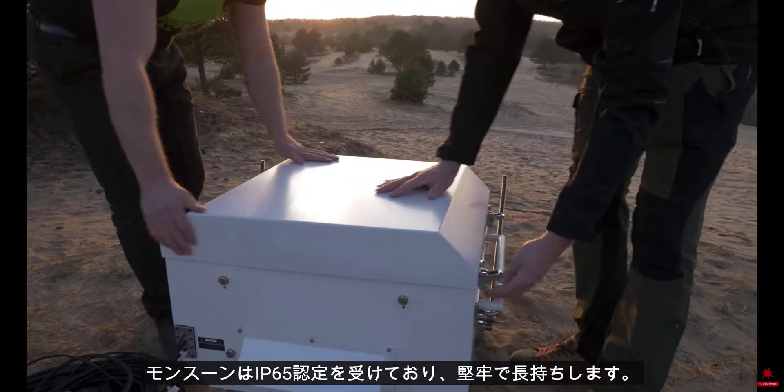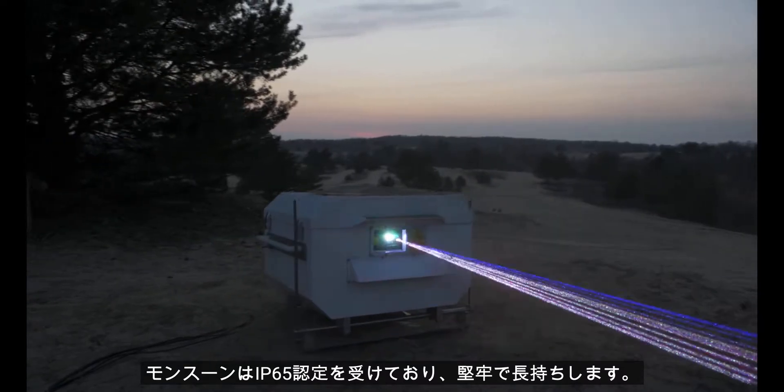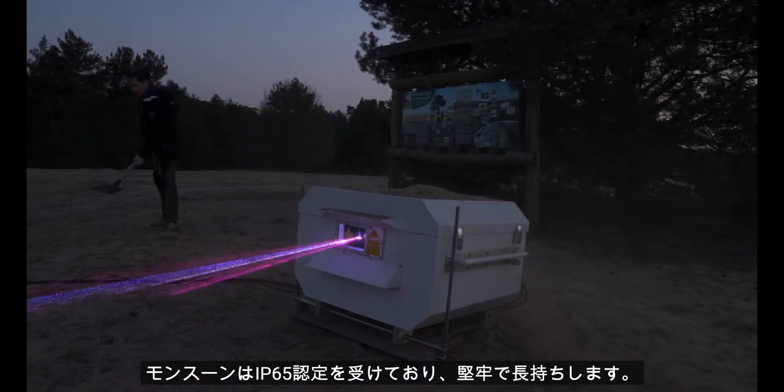Monsoon is IP65 certified, robust and made to last.